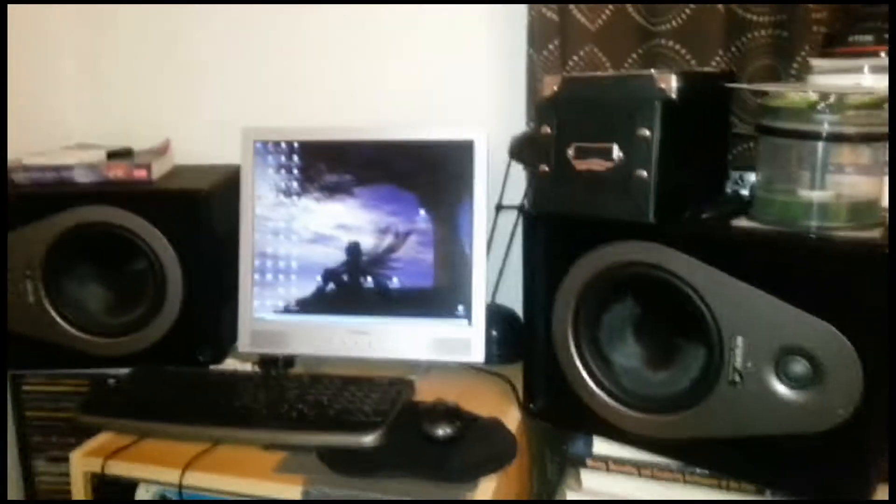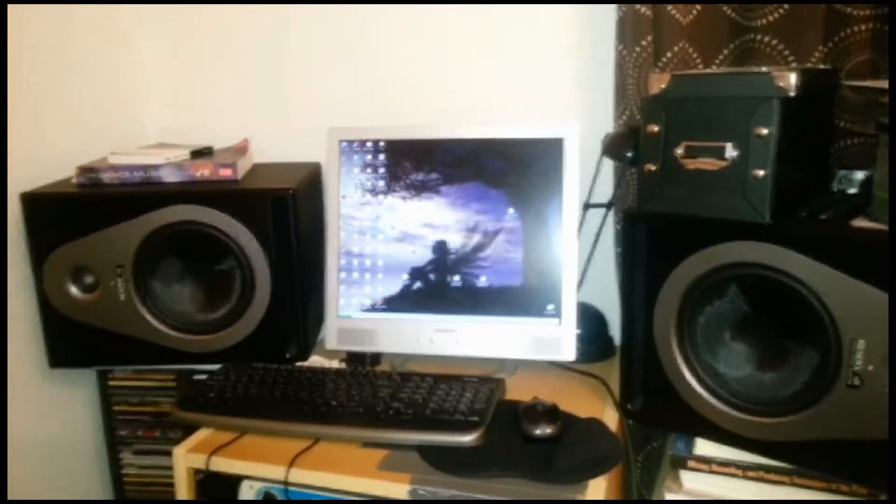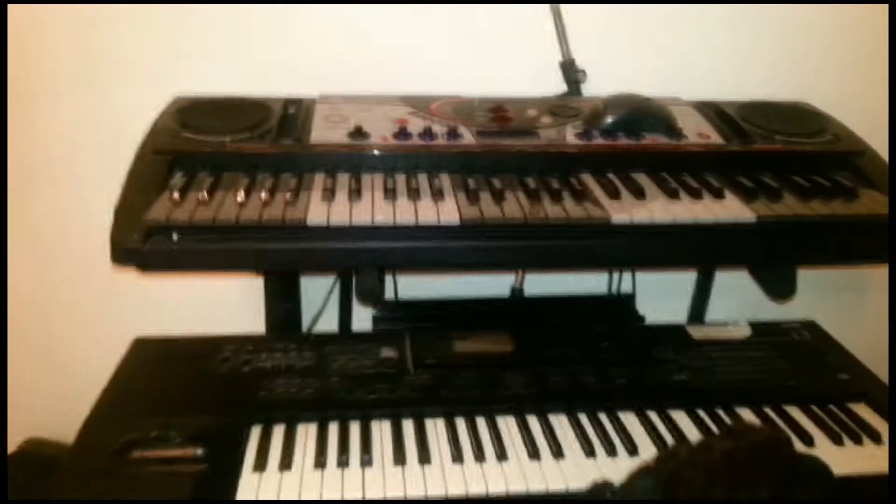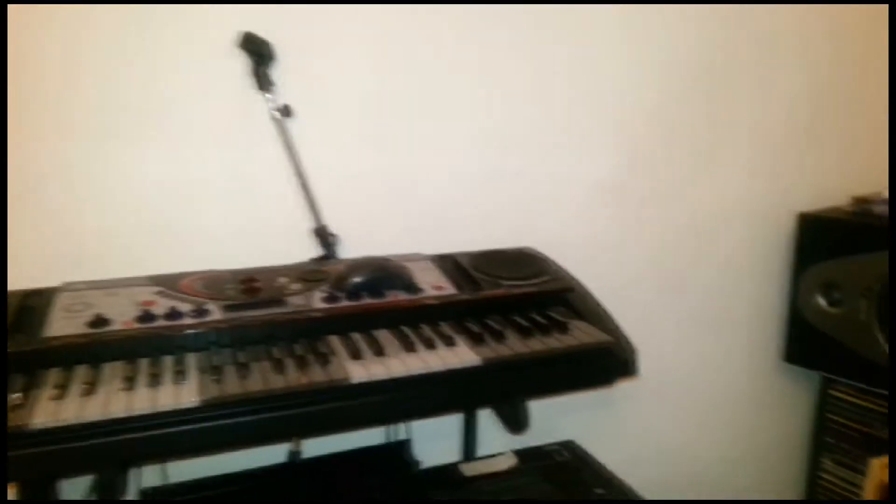This is my setup — I've got monitors, a computer, and some keyboards here. I do have a microphone, which is down here as you can see.